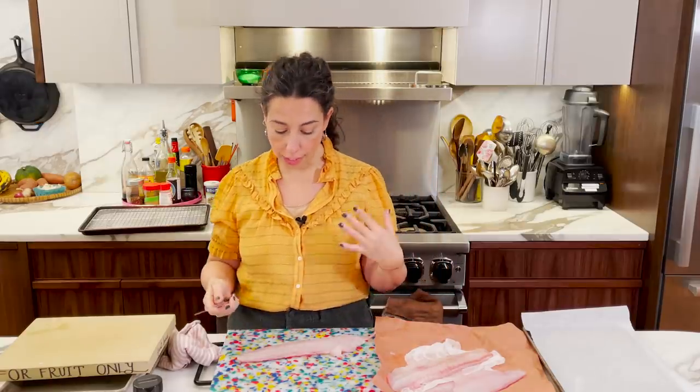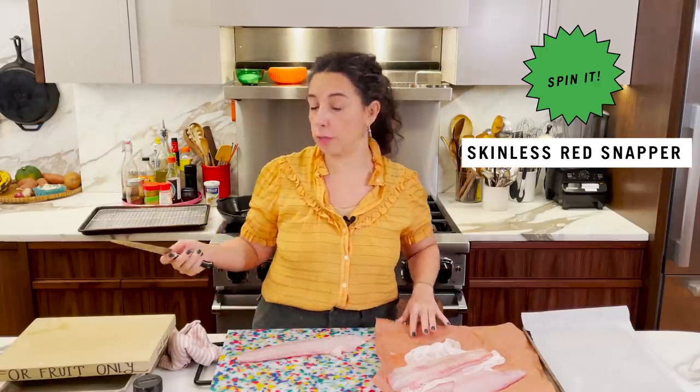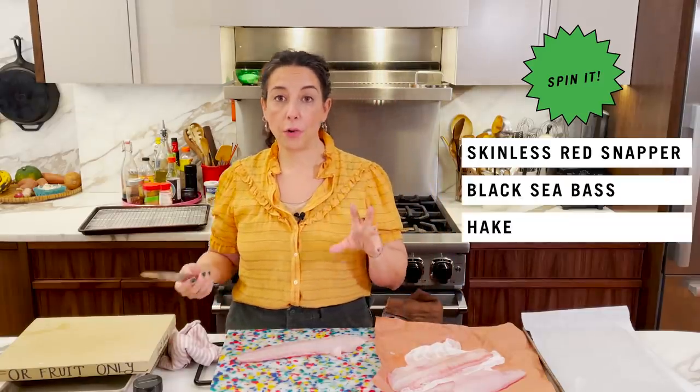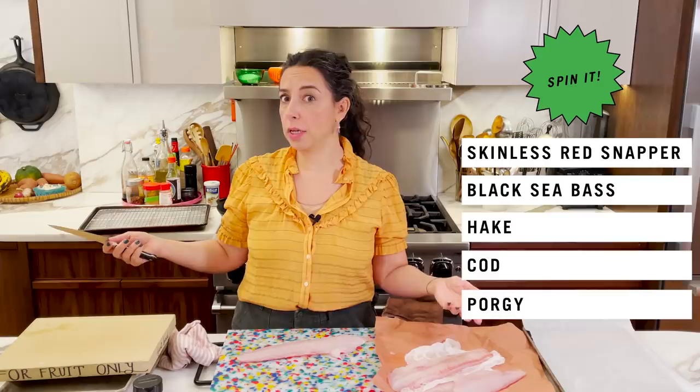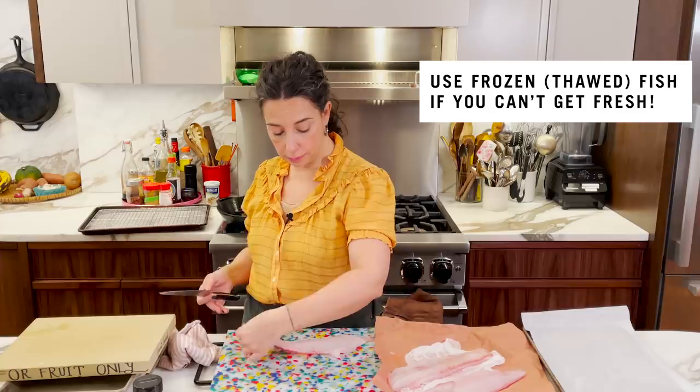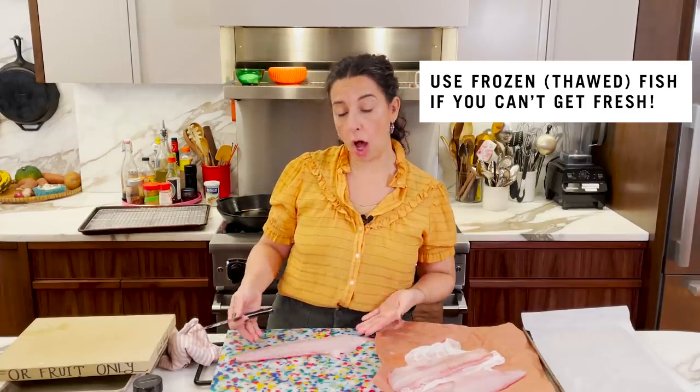The fish I'm using today is flounder. I like flounder because the fillets are relatively thin but it's a nice firm fish with great texture — it's not going to totally flake and fall apart. If you can't find flounder, a skinless red snapper, black sea bass, a thin fillet of hake or cod, or porgy would all work. This was a beautiful, pretty big fish so the fillets are long — basically two portions each.